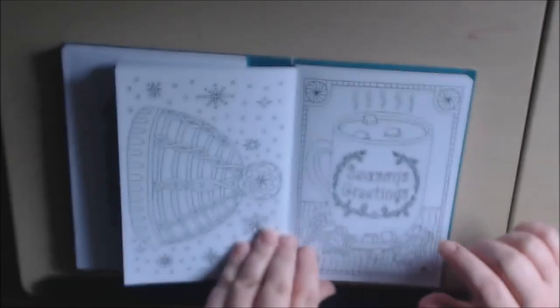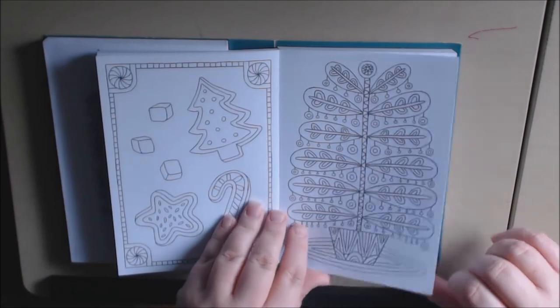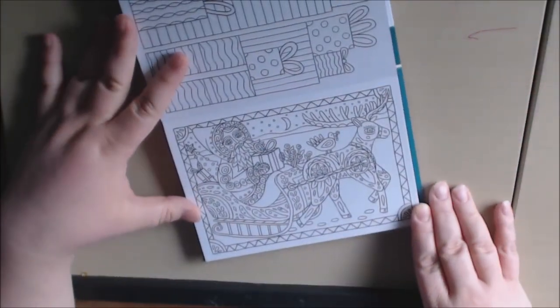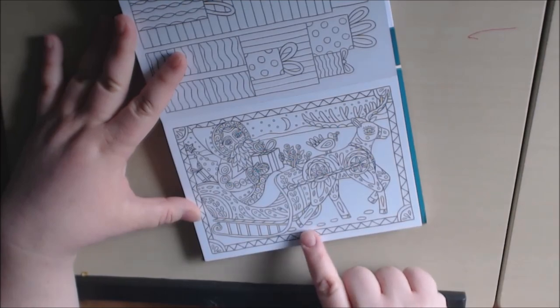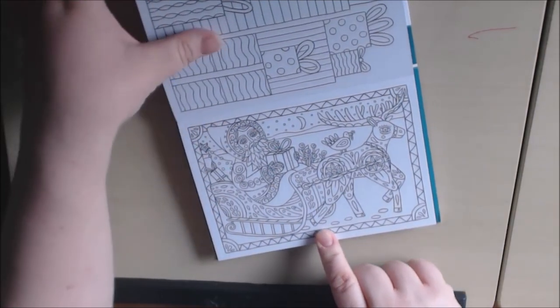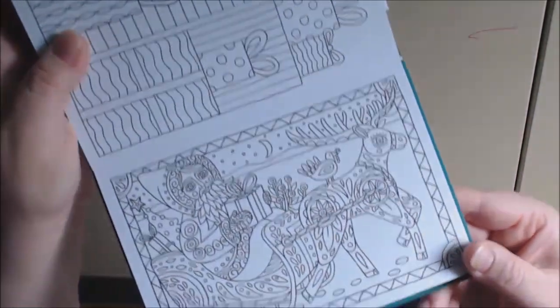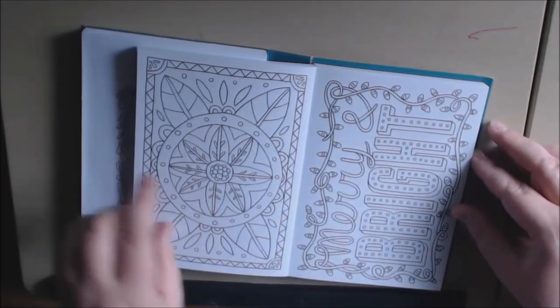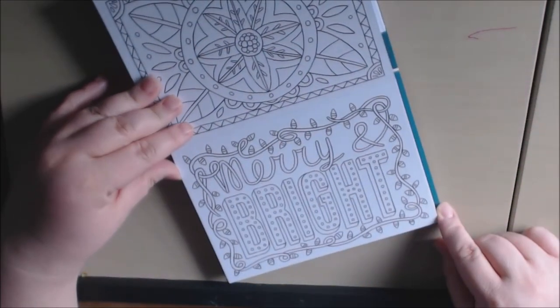Mittens. Hot cocoa. Trees and cookies. This is a really, really beautiful Santa — it looks kind of folksy. I really like this one. That's a present. Merry and bright.